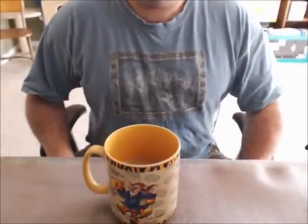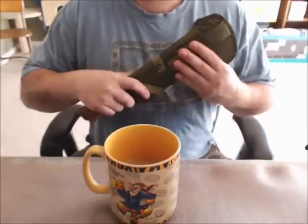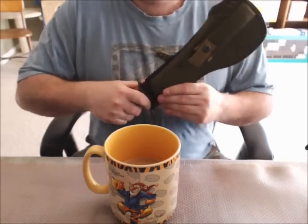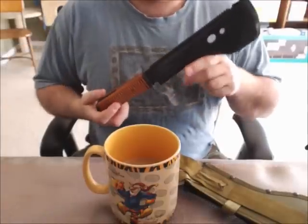Hey folks, it's time for another episode of Knife Blog. Today's episode we're talking about aftermarket Russian machetes — very aftermarket — for all things good and proper.